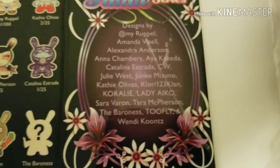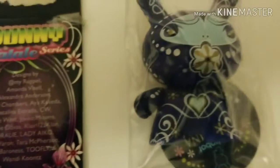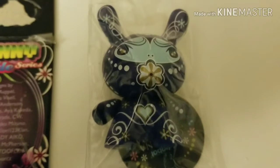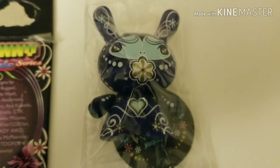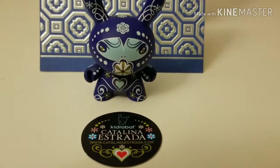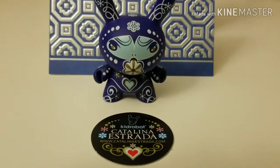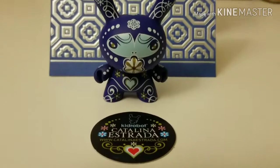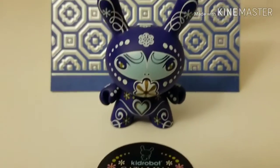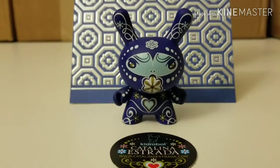Maybe it's a Catalina Estrada design — I think that's the artist. It looks great, actually really really cool, and it'll go nicely with my White Lotus figurines in my Super Plastic collection. Let's get this out of the bag and take a closer look. It's a Fatal Dunny designed by Catalina Estrada — and that card actually makes a great background for it, so I may even display it just like that.